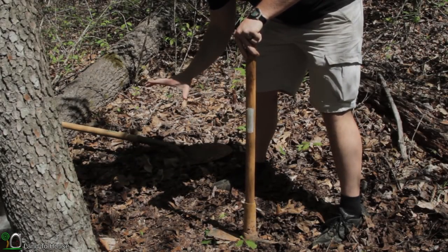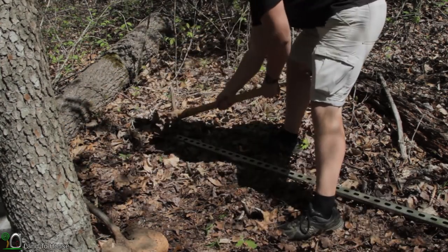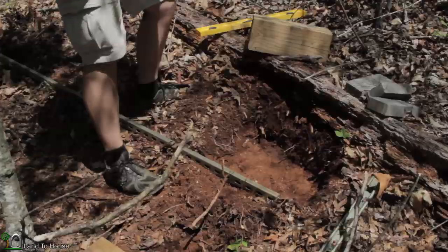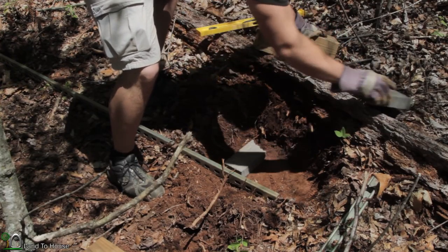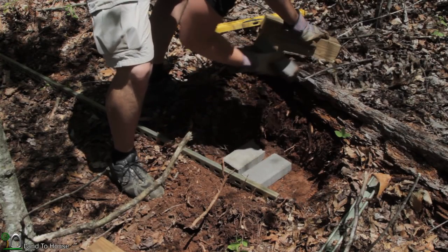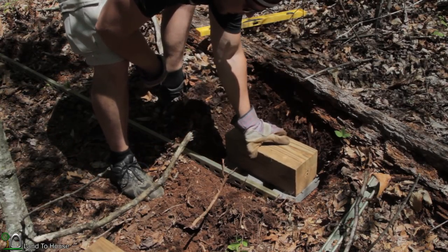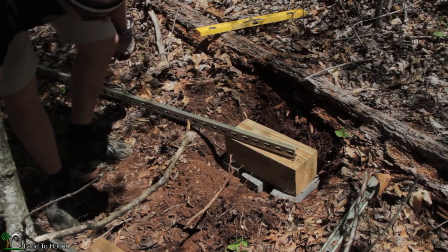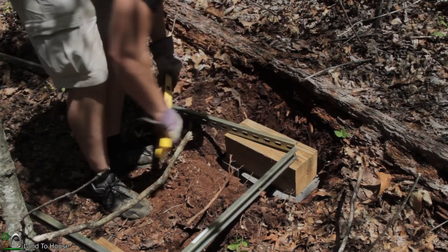To begin, I need to make four level places to put my pavers and blocks on. Working on the last corner here — it's kind of tedious work so I've been skipping most of it. If you want to watch somebody dig, I have plenty of other videos on my channel. What I'm trying to do is get this all level in all four corners.